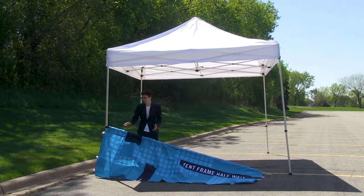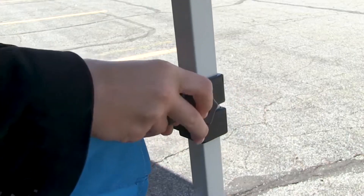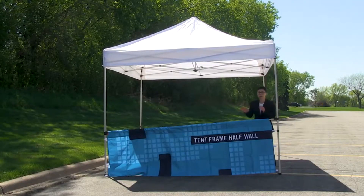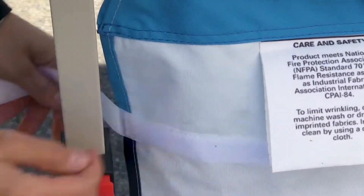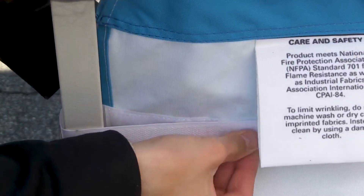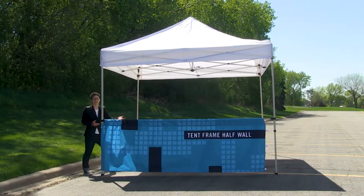Once the graphic is completely slid on, attach the other clamp. While securing it, slide it up and make sure the graphic isn't touching the ground, then repeat these same steps for the other side. Once the half tent wall is secured at the top, attach the hook and loop strips on the sides by wrapping them around the tent legs, making sure to attach the hook and loop evenly on the back. Repeat for the other side.